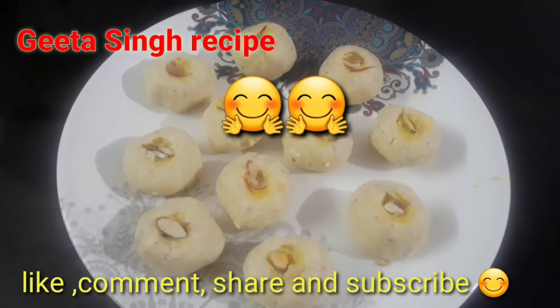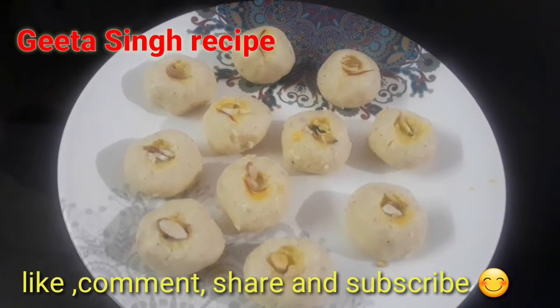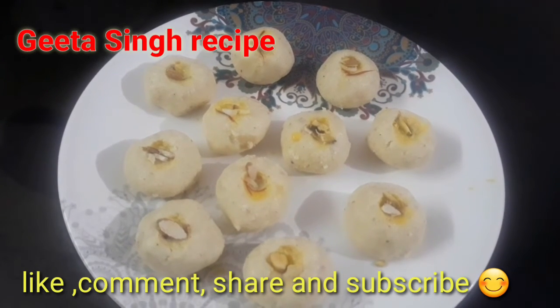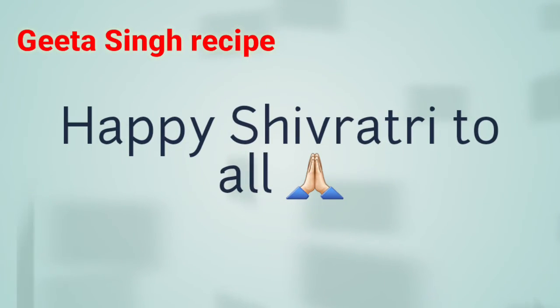If you liked this recipe, please like, comment and share. Don't forget to subscribe to my channel. Thank you for watching. Happy Shivratri to all! Bye bye.